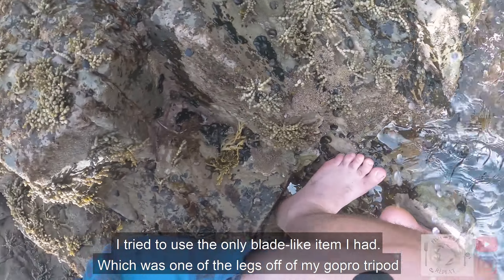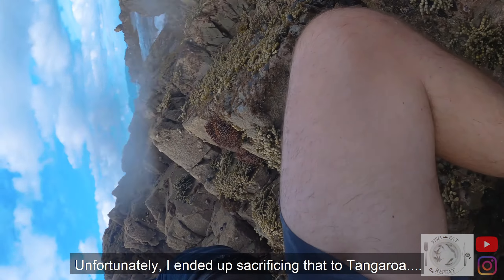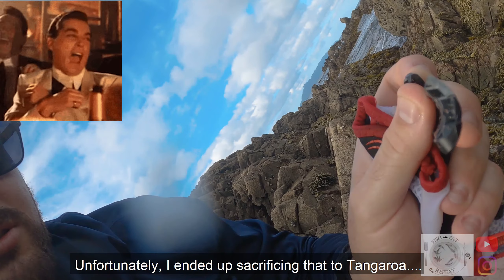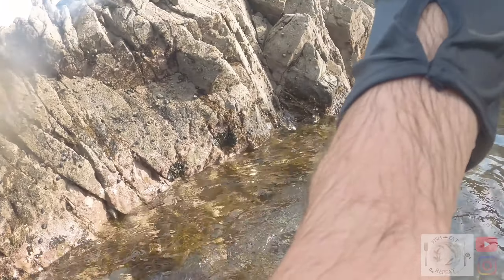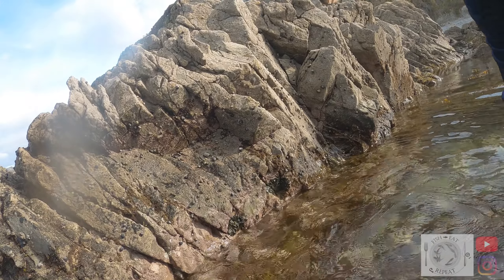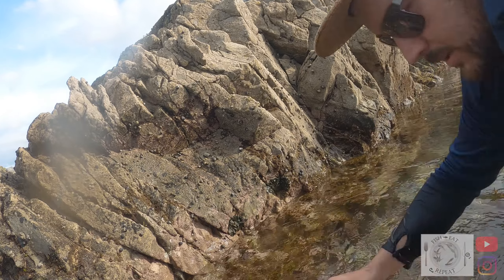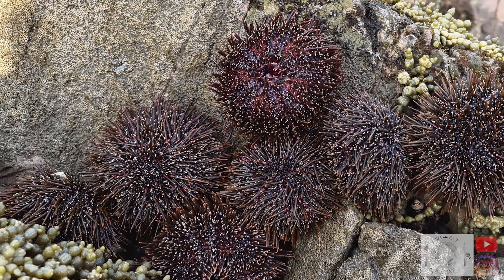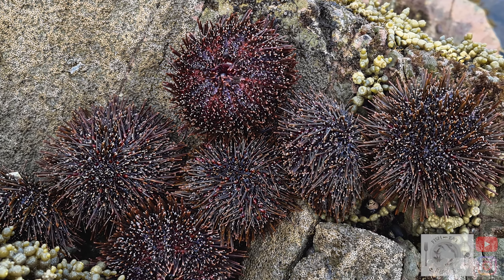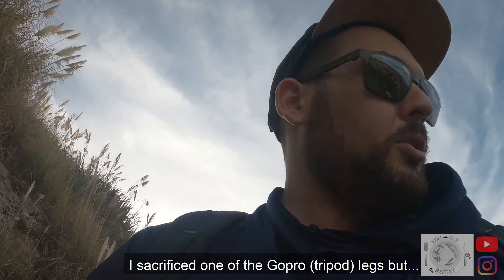I tried to use the only blade-like item I had, which was one of the legs of my GoPro tripod. Unfortunately, I ended up sacrificing that to Tangaro — I knew that would break. I sacrificed one of the old GoPro legs.